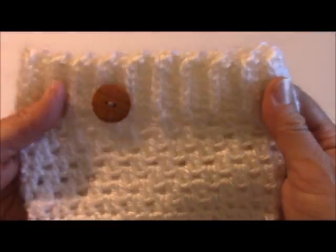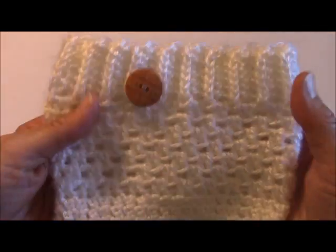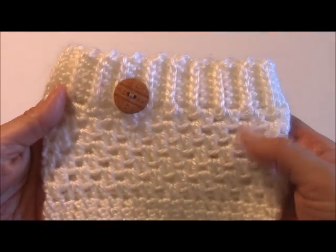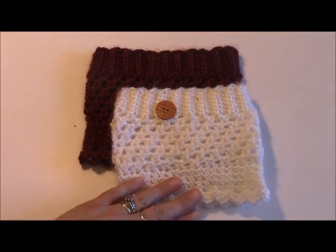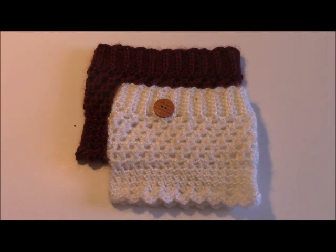If you're interested in the pattern for these boot cuffs, I will be creating that video soon and posting it, so check out my YouTube channel to see if it's on there yet. If you have any questions, please feel free to email me at yvettemariesfineart at gmail.com — I'll post that information below. Check out the other videos — I will have other videos showing you how to work the rib stitch in a double crochet, half double crochet, and triple crochet. Thanks so much for watching, have a great day.